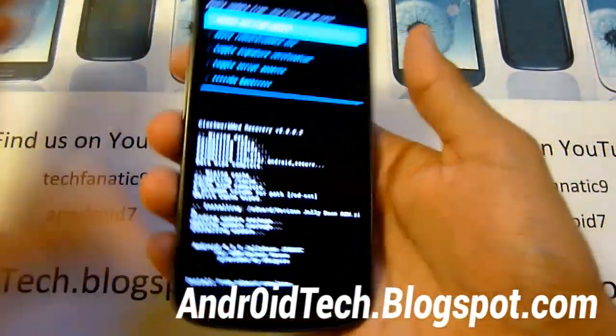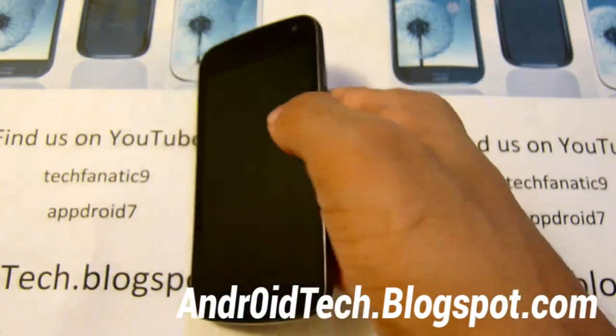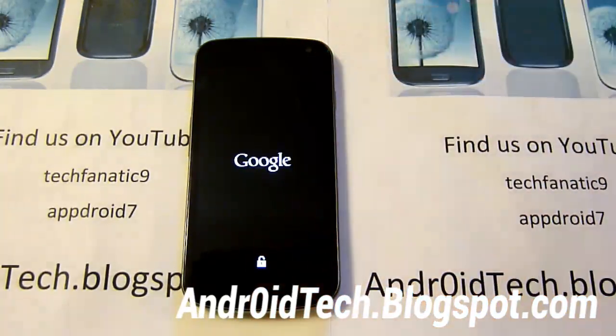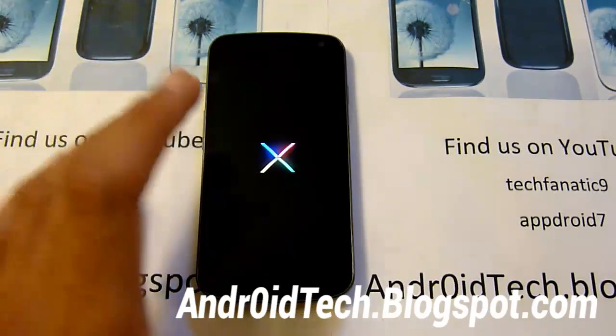All right, that is complete. So we're just going to go back now and reboot system — the very first option. Once this is finished rebooting, it will take about five minutes, so please be patient. It takes a while for the first boot because you are installing Jelly Bean on your device. After this is done, you will be on the new stock Jelly Bean for your Verizon or Sprint device.